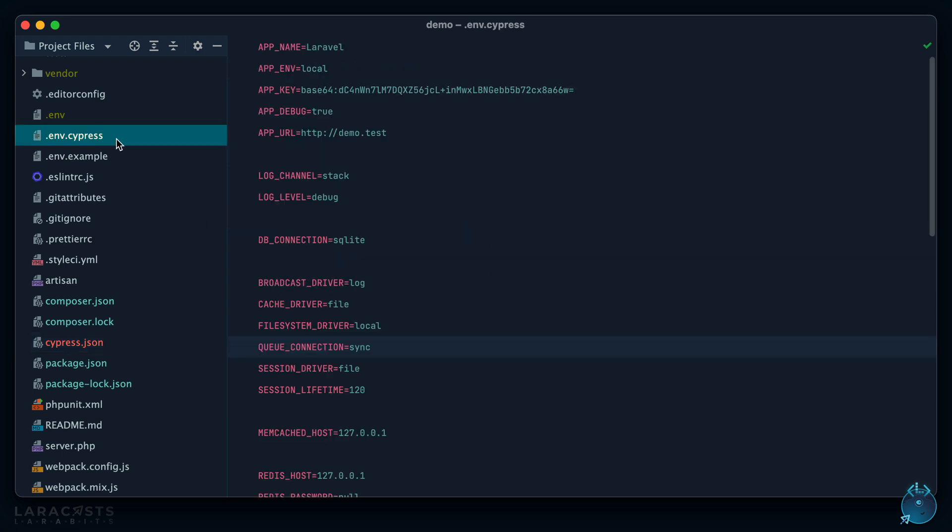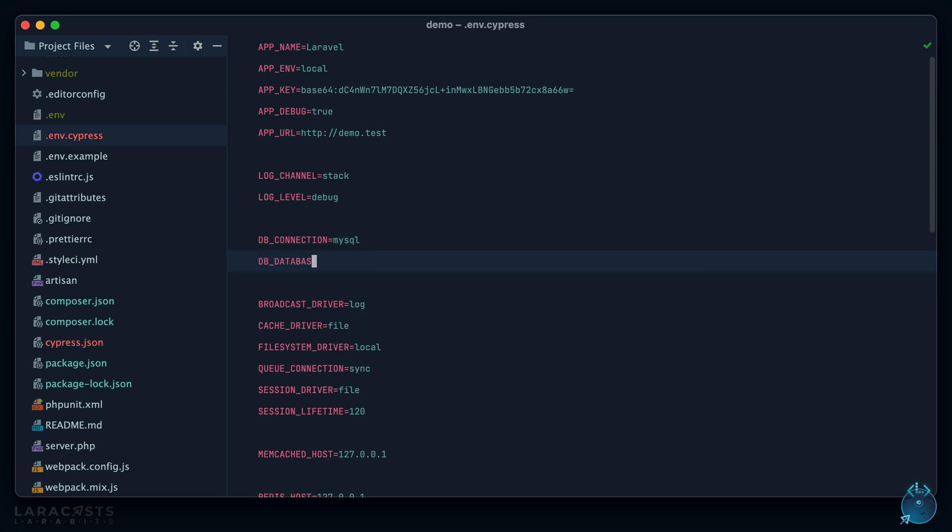Next we set up a `.env.cypress` configuration file. This is useful because when you run your acceptance tests you probably don't want to use the exact same environment as your local environment. Maybe you want a different database, or for local you're using an array driver but for acceptance testing you want the file driver, memcached, or Redis. For example, for our tests we'll use MySQL with a custom database called `demo_acceptance`.